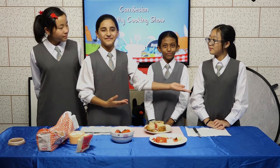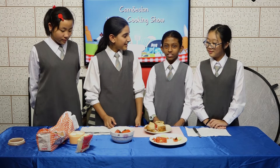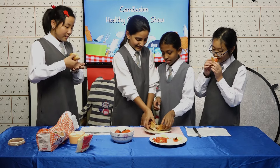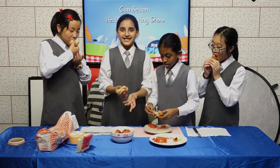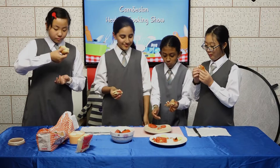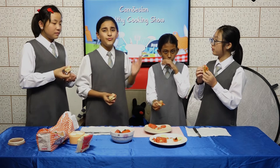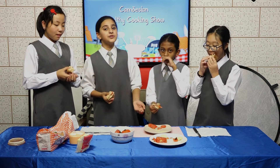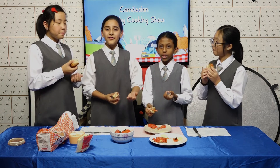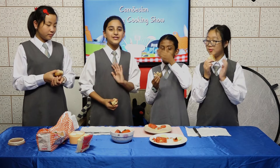Today we're joined by Karina from 5C and Tiffany from 5D. Tasters pick first! Smells delicious! Very fresh, yummy! Thank you for tasting. It's really easy — you can make this at home by yourself, but remember to ask your parents to help you too. It only takes five minutes! Thank you for watching our Commotion Healthy Cooking Show. See you next time!